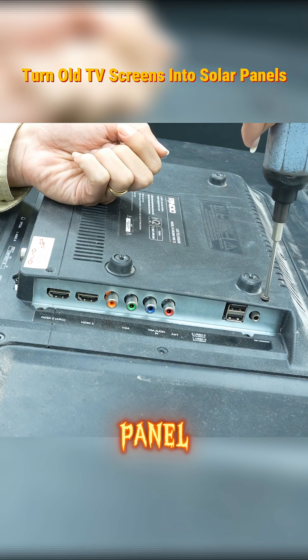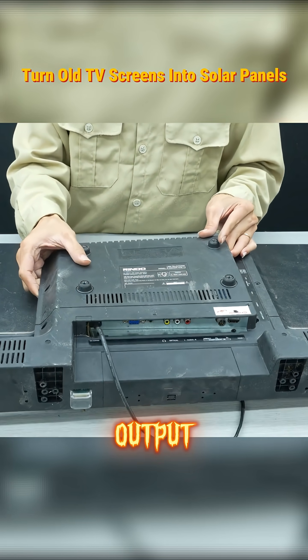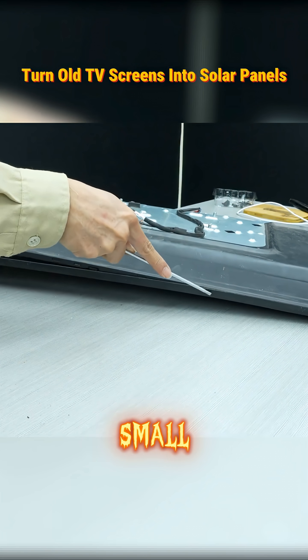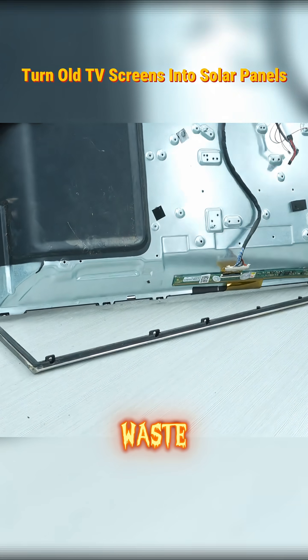All you have to do is strip the panel, expose the photodiode film, and connect it to a simple output circuit. And boom — you've got a DIY solar panel powerful enough to run small devices, charge batteries, and harvest free sunlight from what used to be e-waste.